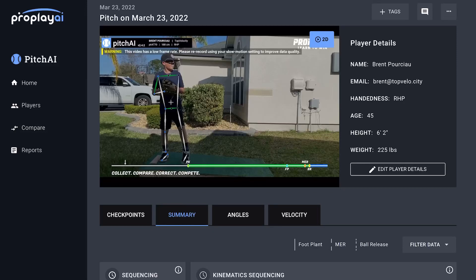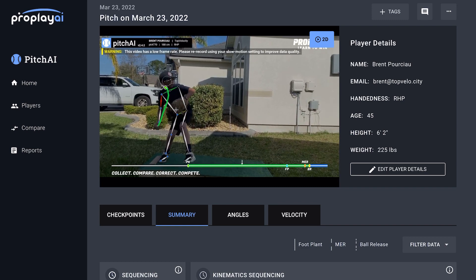We're at TopVelocity.net doing a biometric analysis of Ryan. Taking him out of his leg lift — leaning that hard back with the trunk, where your trunk is tilting back towards the rubber that hard, what it does is it makes it hard to continue to load into the drive hip.